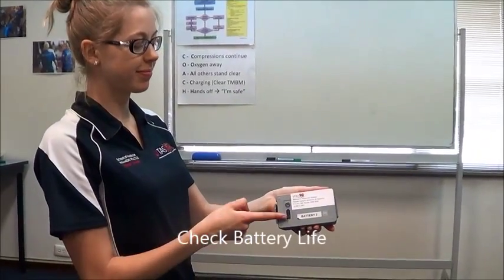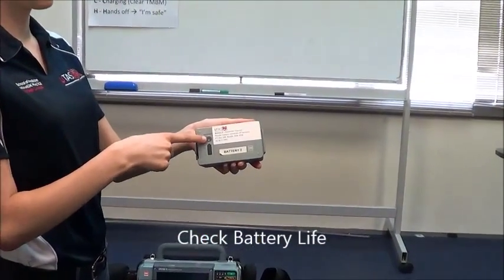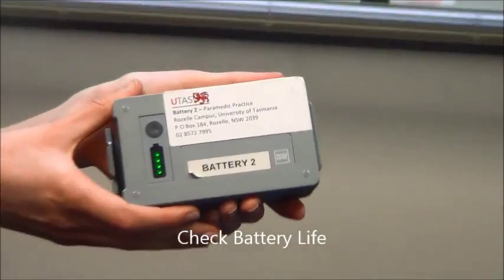To see the amount of available battery left, push the soft button at the back of the battery pack to light up the LED indicator. Before your shift, make sure there is over three bars left.